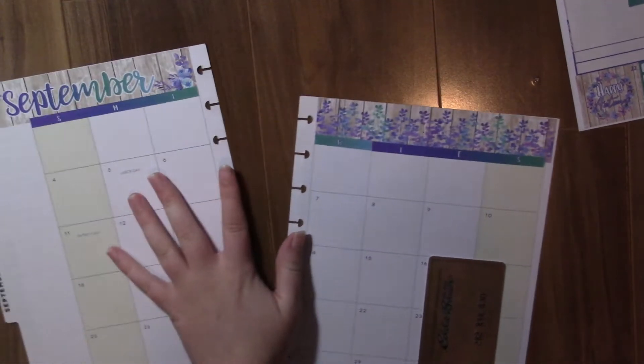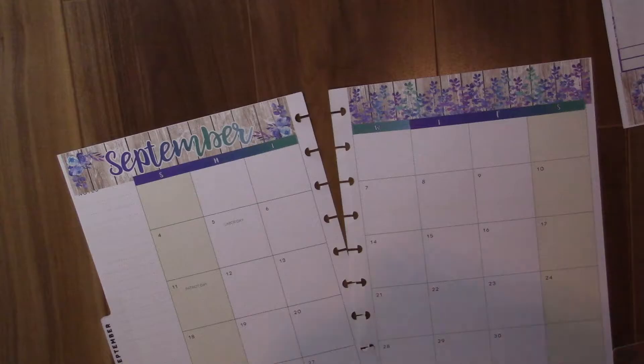I know it's going to be a bit weird because my first row of boxes isn't going to be exactly the same size as the other ones, but I don't really care so much about that.